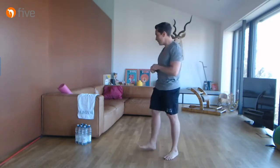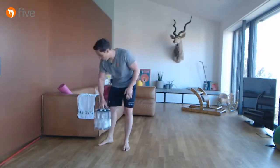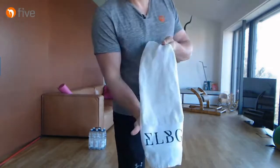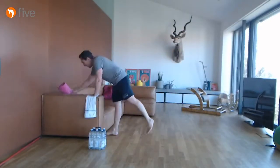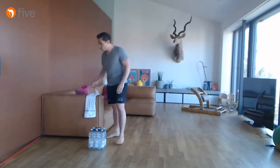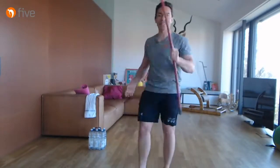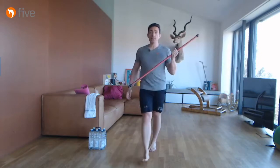Ihr braucht heute ein paar Utensilien: irgendein Gewicht – ich hoffe, ihr habt etwas Schweres für die Nackenübungen nachher. Wir brauchen unbedingt ein kleines Handtuch. Eine Matte wäre hilfreich, geht aber auch zur Not ohne. Und wir brauchen wieder unseren Stab. Das sind unsere Utensilien für alle Schulterübungen.